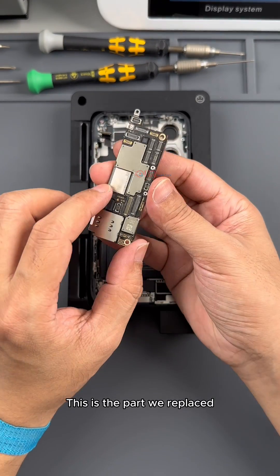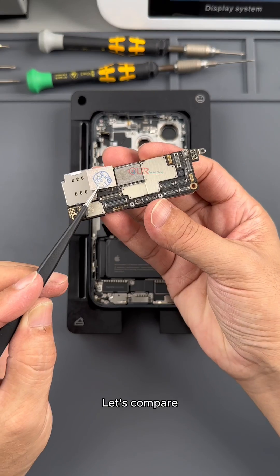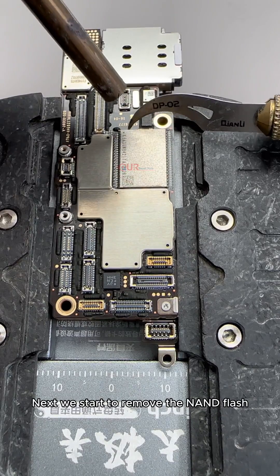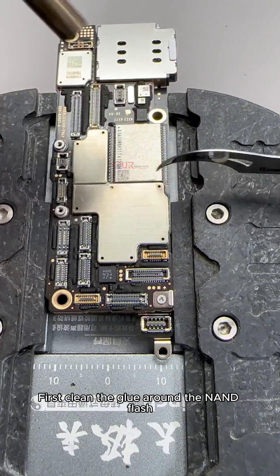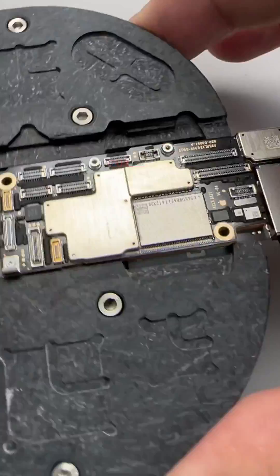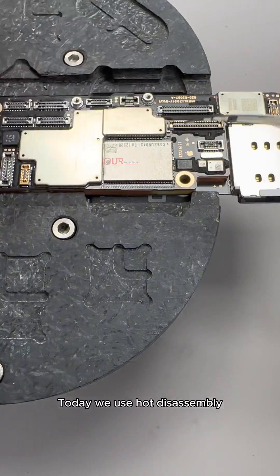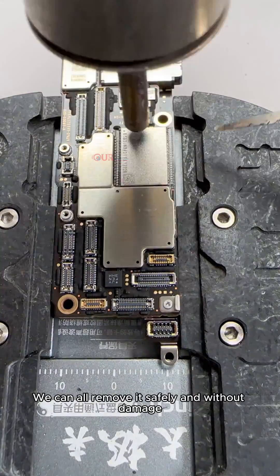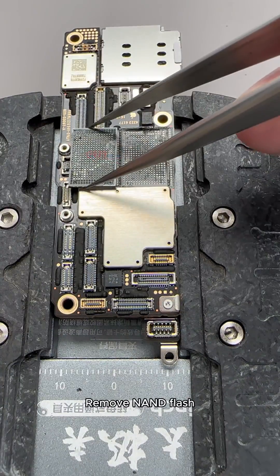This is the part we replaced — this is NAND flash. Let's compare: the one terabyte NAND flash is larger. Next we start to remove the NAND flash. First clean the glue around the NAND flash. Today we use hot disassembly. Whether it is hot disassembly or polishing, we can remove it safely and without damage. Remove NAND flash.